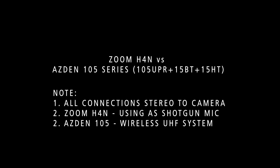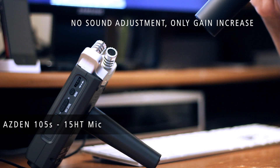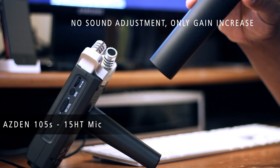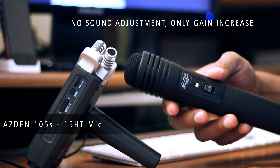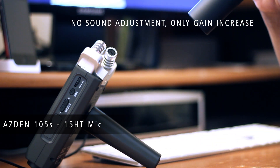This is a test of the ASDIN 105 series lavalier system with the 15HT wireless microphone. I'm going to hold it one more time — if I move it away, you're not going to hear anything. You probably don't hear me as much. Now you probably can.